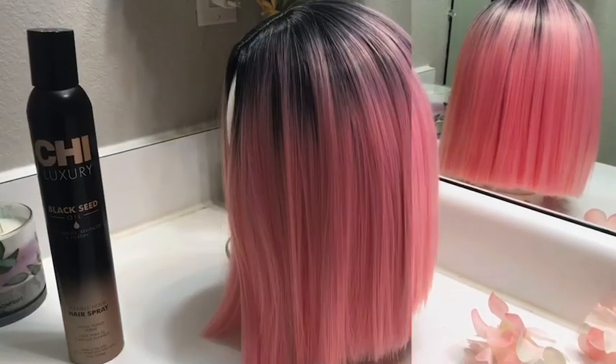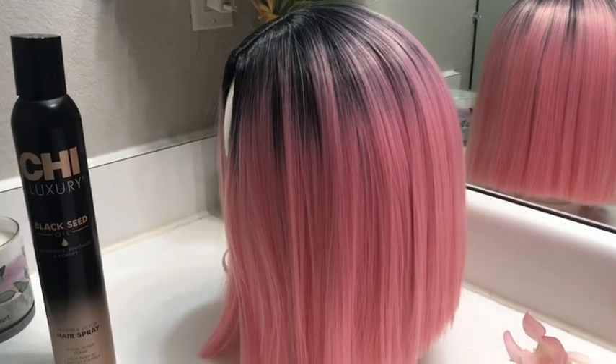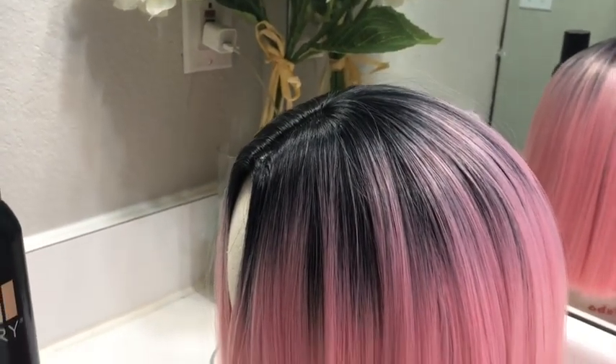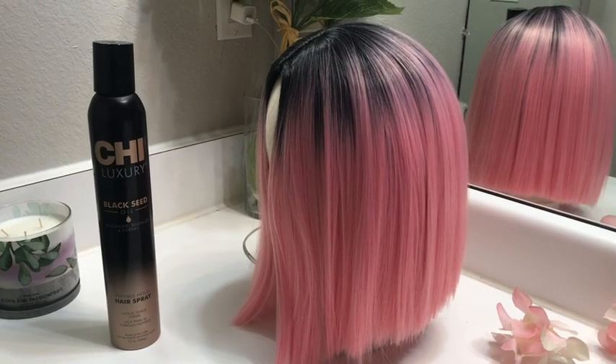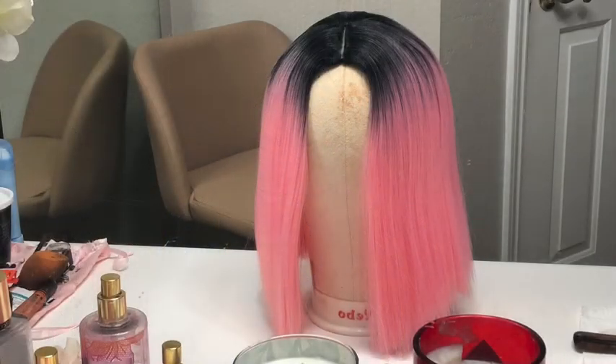This wig has been cut — there is no lace that you have to cut from or have to glue. It also comes with a very, very nice middle part, which I want to show you in just a moment with the wig on. I have my ring light on now and you really can see the pink. There's the middle part that I was talking about. You don't have to plug it. You don't have to do anything.